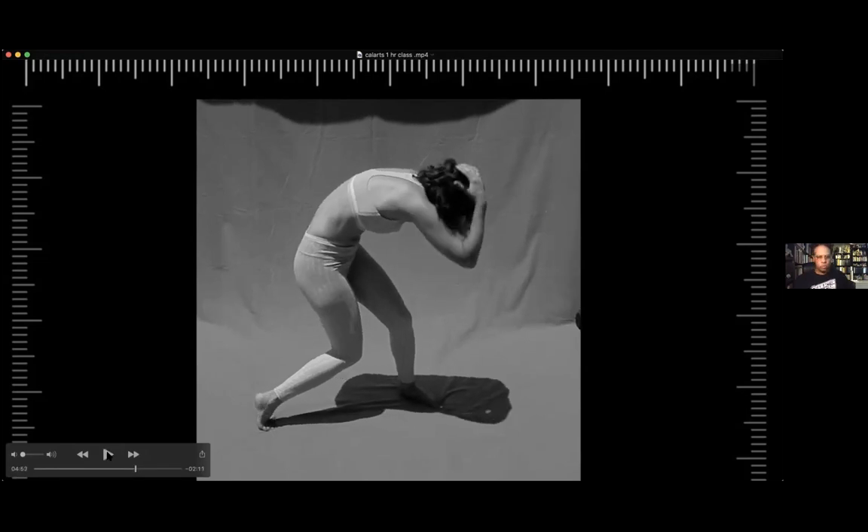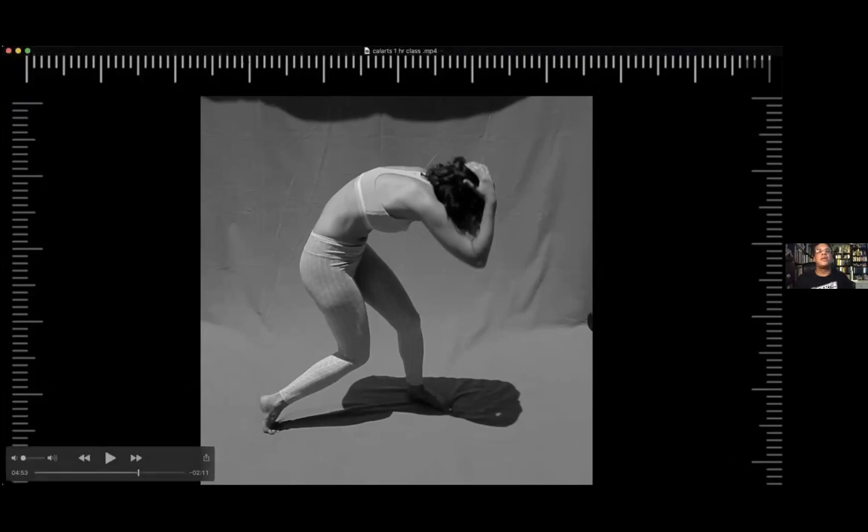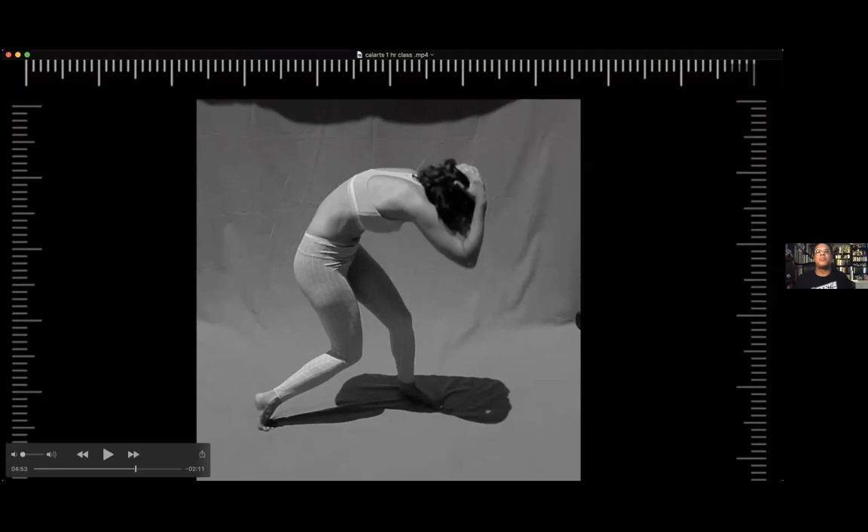That brought us to 12:50. I think we can stop here. I'm going to stop my screen share.